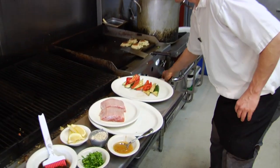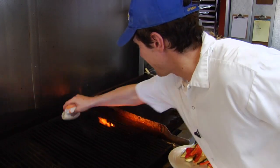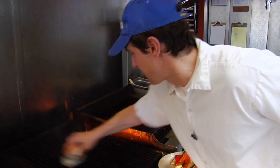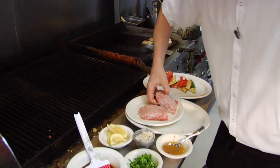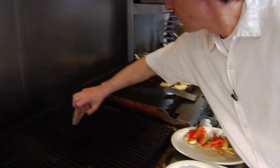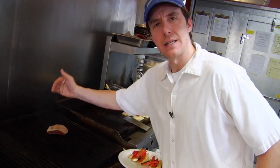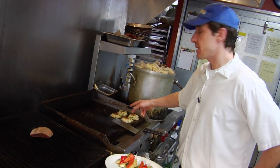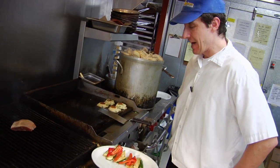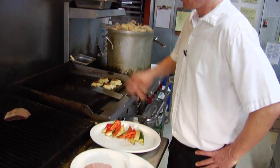I like to get the grill nice and clean — get all the excess, anything that's built up on there. When you grill the salmon you want to grill it at angles to get the nice diamond marking. I've got the rice cakes going for it, and I'm going to serve it with grilled vegetables.